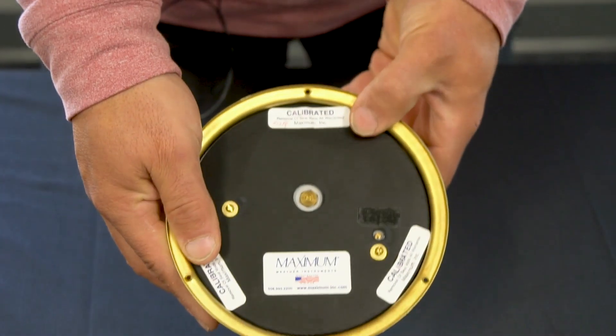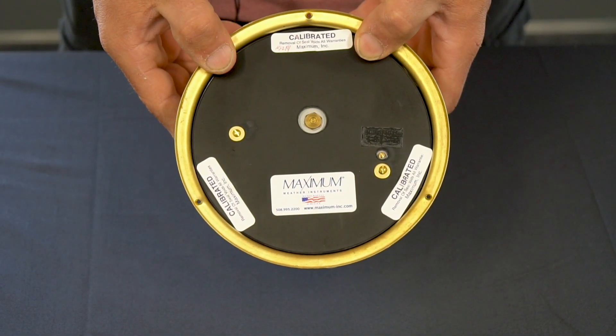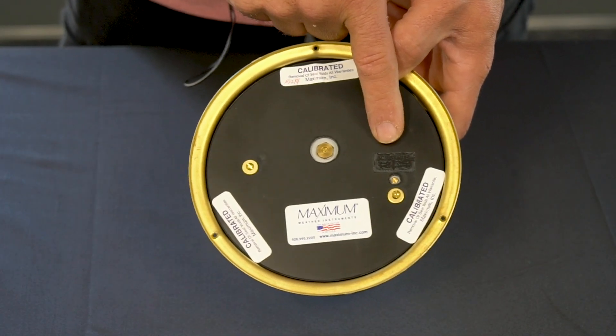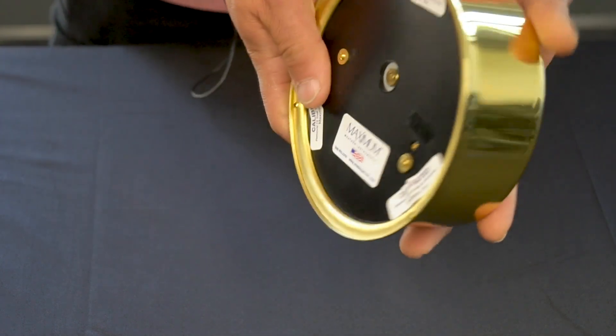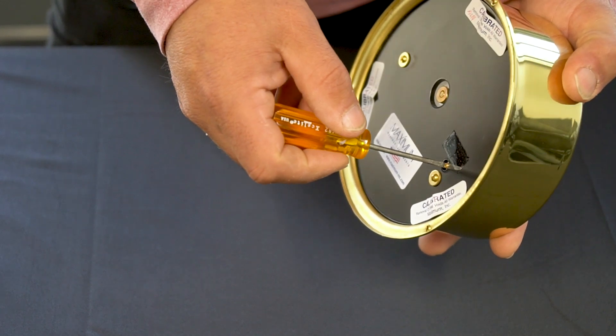To set the barometer, first obtain a reading from your local weather station. The adjustment screw is recessed into the backplate of the Proteus barometer. To set the barometer, insert a flat-headed standard screwdriver.